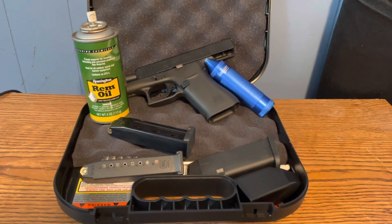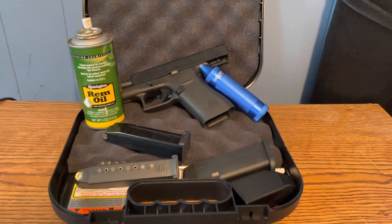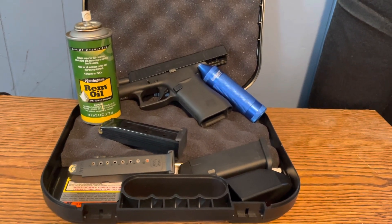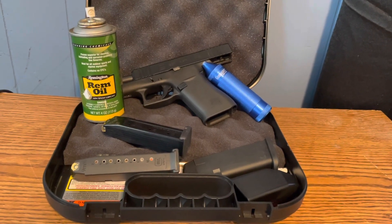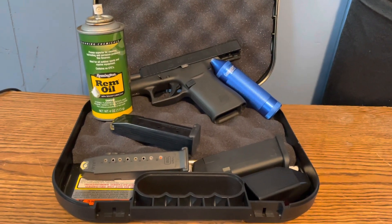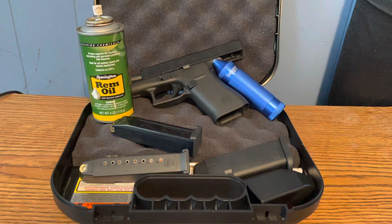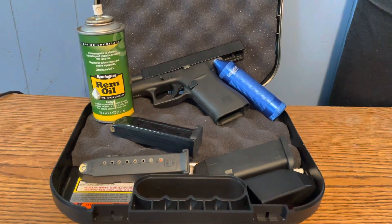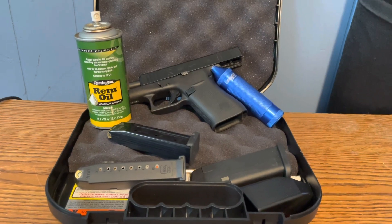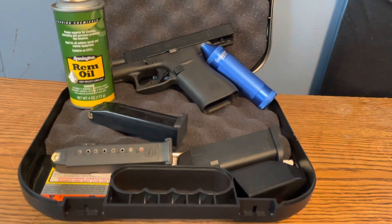Hey guys, what's going on? Nick here with Nick Scott Range. I want to go ahead and extend an apology for not uploading in a while. I've had a lot of stuff going on — my grandfather hasn't been doing too well health-wise, and I've also started a new job working at a Ford dealership. Without further ado, I wanted to get into making another video and post a little update. I'm going to be cleaning the Glock 43x today — I've shot it quite a few times — and I'll break down the procedures of how I like to go about it.